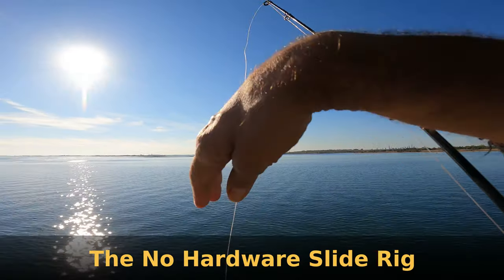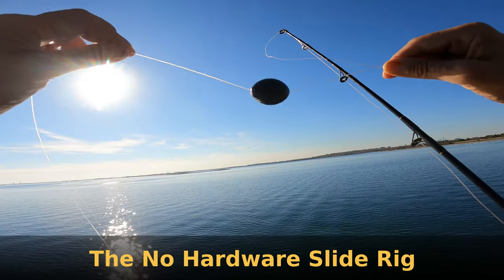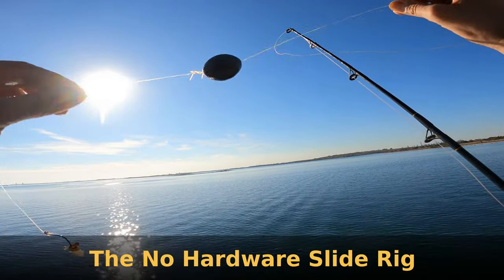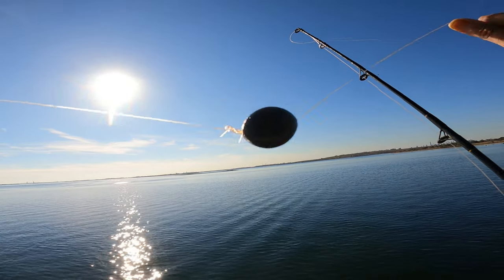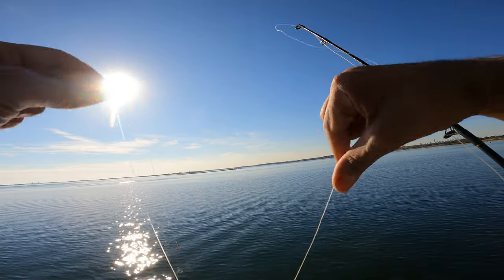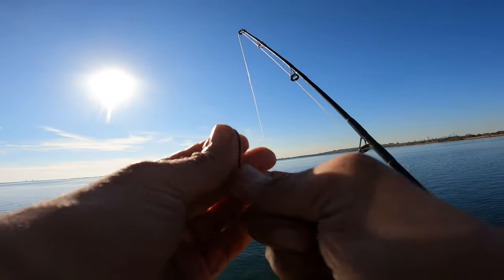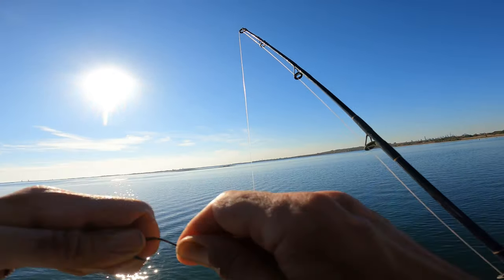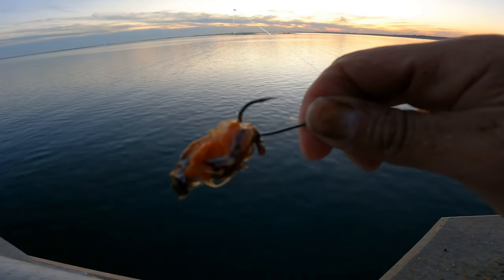I'll talk about my first rig. I have monofilament line and it's a sliding rig. Three ounces would be fine but I'm using four. That is a spider hitch — you can use an Albright or a surgeon loop — and you cut the loop on the end. I'm using a 2-0 hook on this with 30-pound mono. That's a good piece of bait right there, for sure.